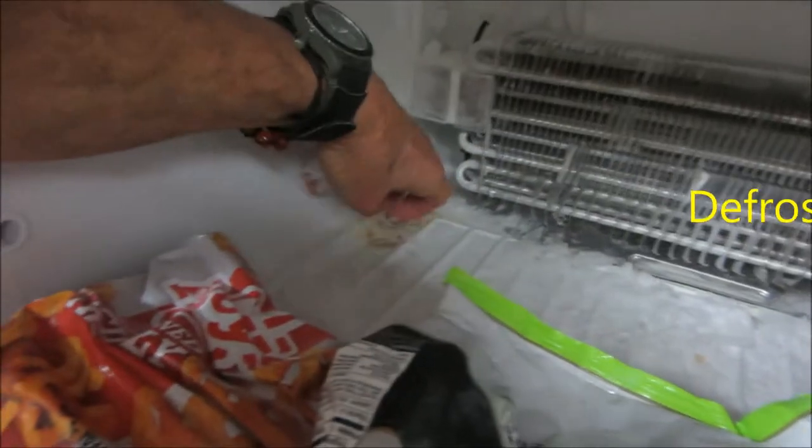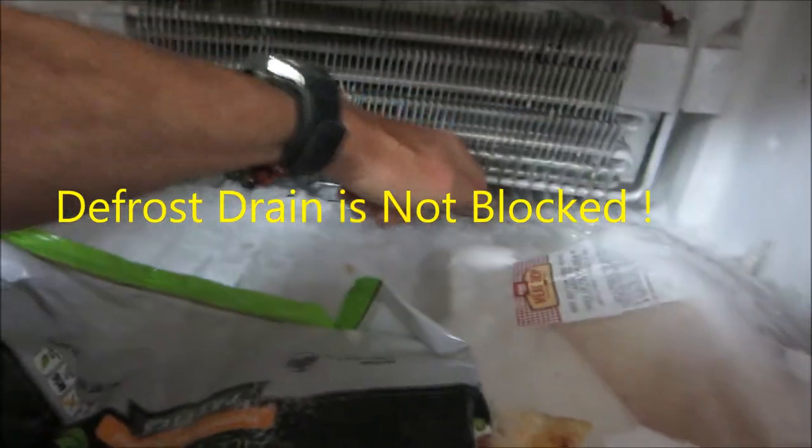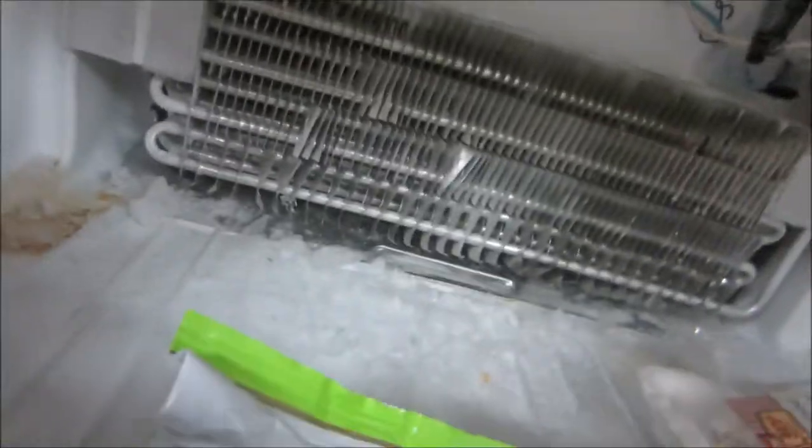The bottom does not get cold. It's not blocked. It's not iced up here. So the defroster seems to be working fine.